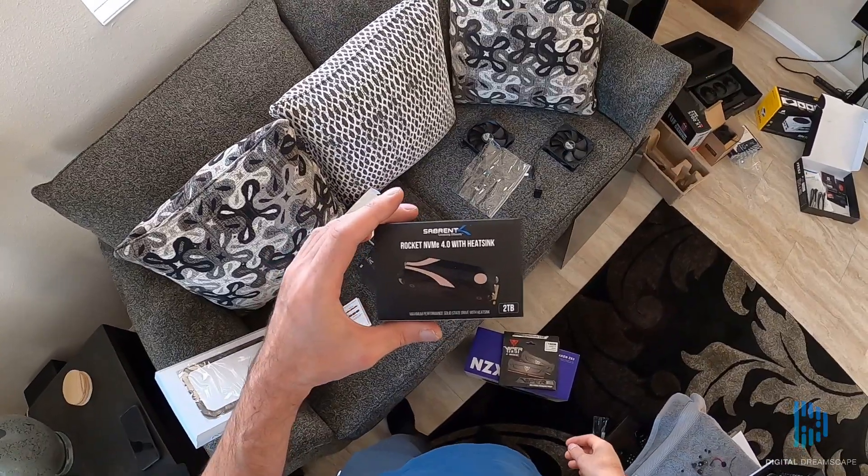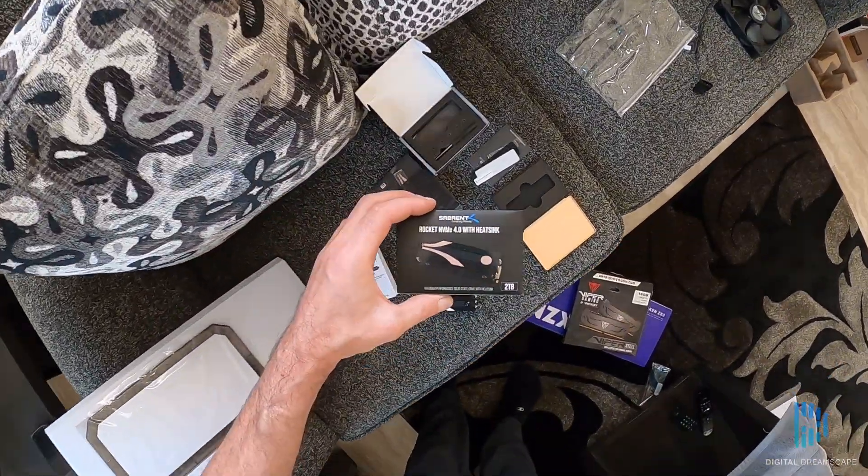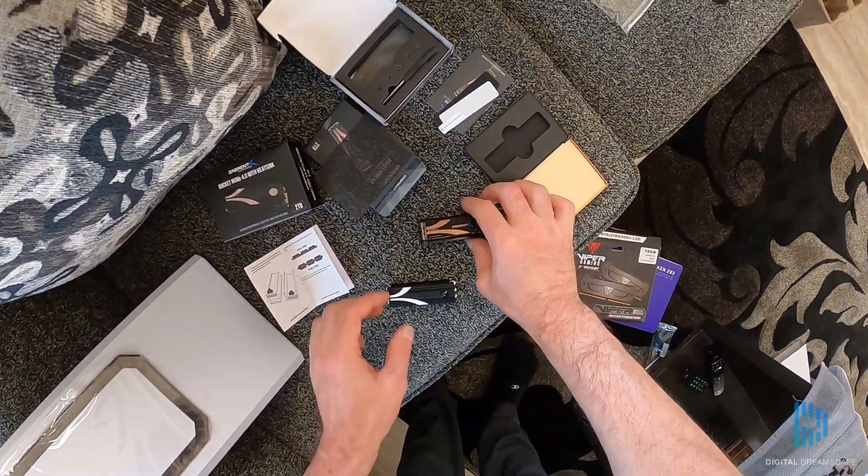Welcome back to Digital Dreamscape. Today we're installing the Sabrent Rocket 4.0.